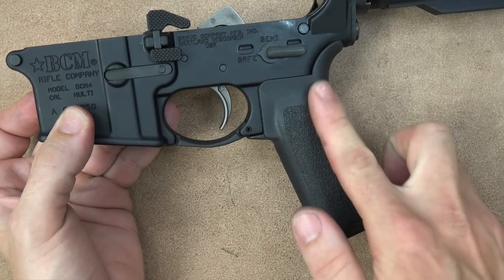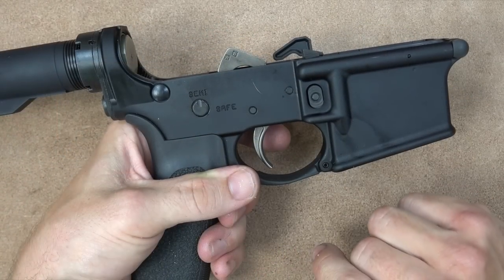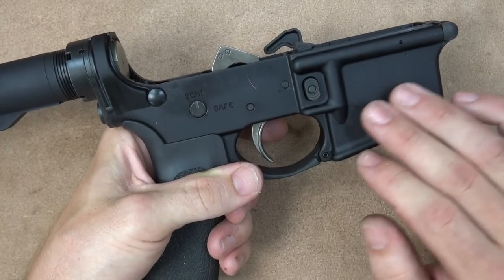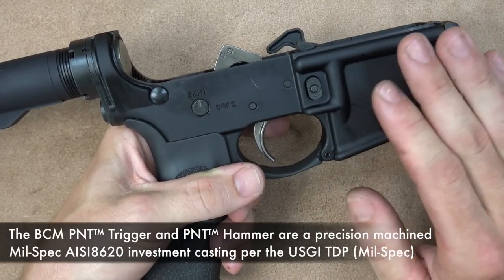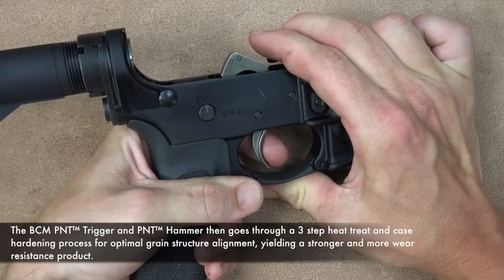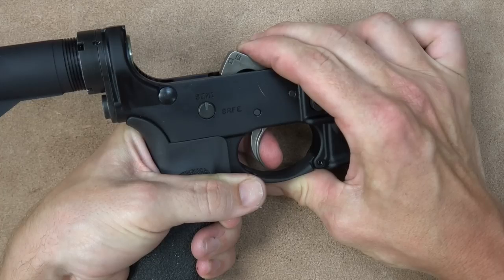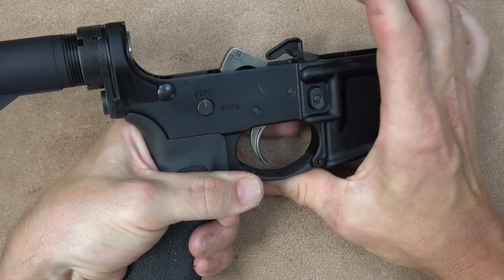The grip is the BCM Gunfighter grip. It has a little bit more vertical angle than your standard A2, and it comes up in front to prevent knuckle rubbing on the bottom of the trigger guard. It also has a high tang, allowing you to get really high up on there. The trigger that comes with the rifle is BCM's PNT trigger. All the contact surfaces are polished, and they also put a nickel-based coating on it to smooth it up. When you actually shoot it, it does feel smoother than your standard USGI trigger. The break is smooth — right at about five pounds on my trigger gauge — with very little play, and the reset is very tactile.